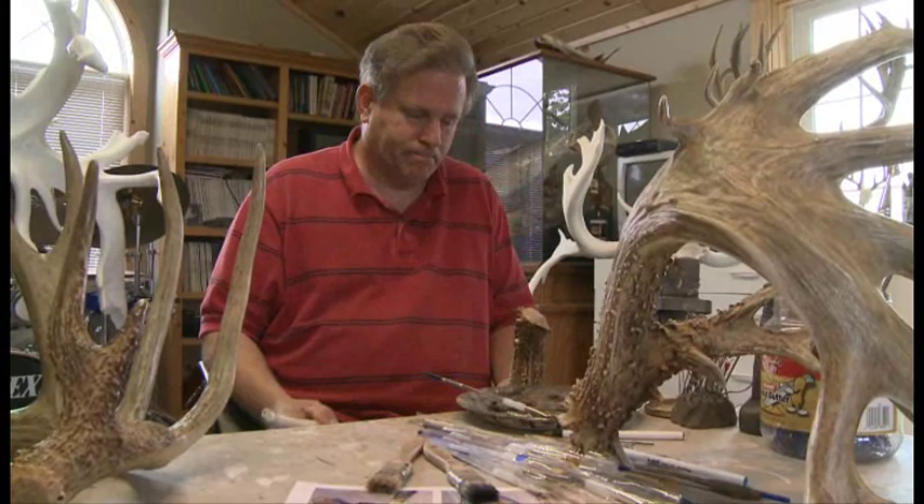Hi, I'm Klaus Liebrecht of Artistic Antlers and Big Buck Reproductions. Today we want to take you on a tour of our company — what we do here specifically, the resins that we use, techniques and procedures — to give you a better idea of who we are and what it is that we do. Join us on that tour.